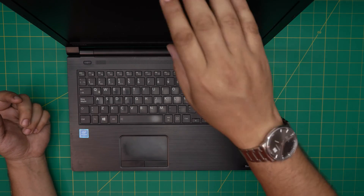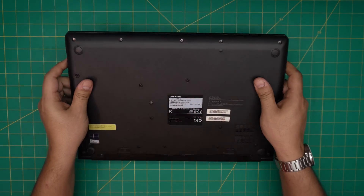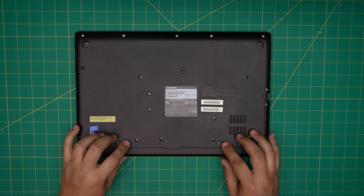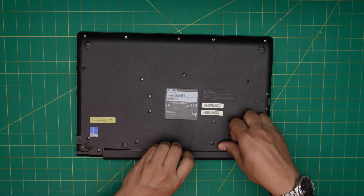You pretty much want to replace it. In this video I'm going to show you guys how to take it apart and how to replace it — it's really easy, you can do this at home. First thing: power off the laptop, flip it upside down, and remove the battery.